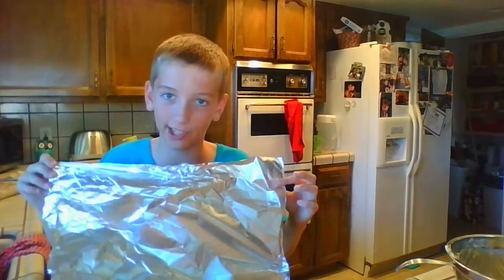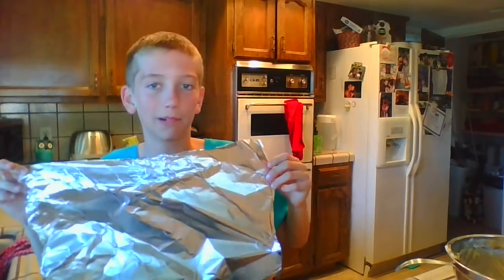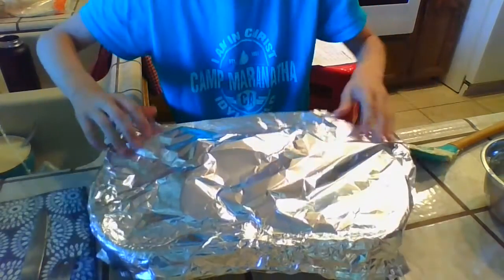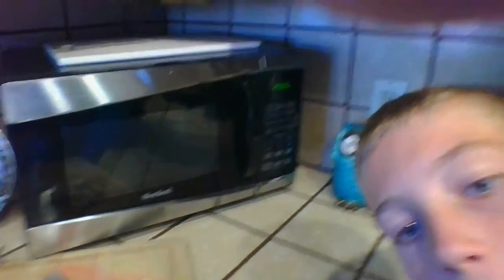Before you let your parents put it in, for 30 minutes you have to have foil on top of it so it doesn't burn. Make sure that it stays on when it's cooking. Set a kitchen timer for 30 minutes, and when it beeps you'll know to take off the aluminum foil — or tin foil, whatever you use.